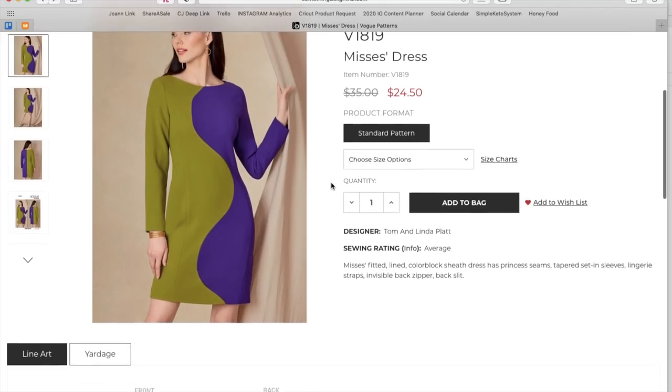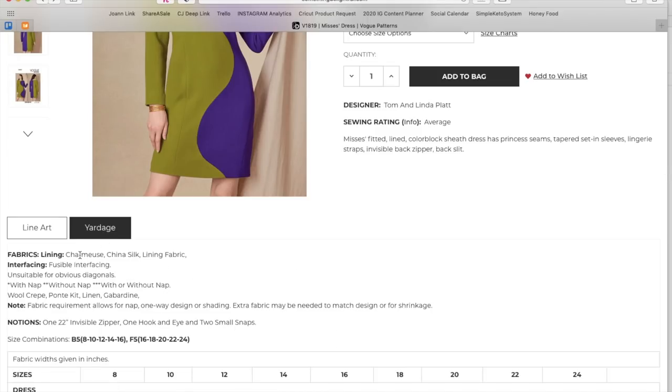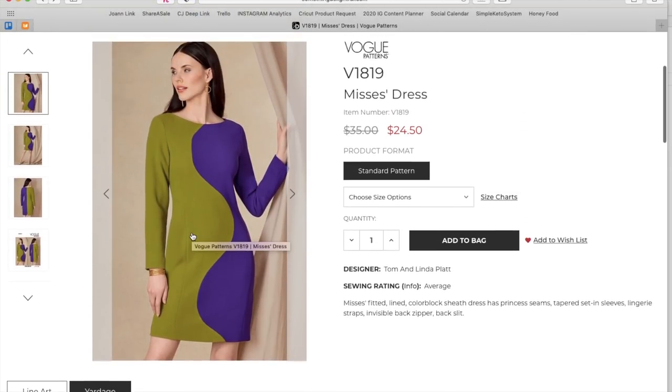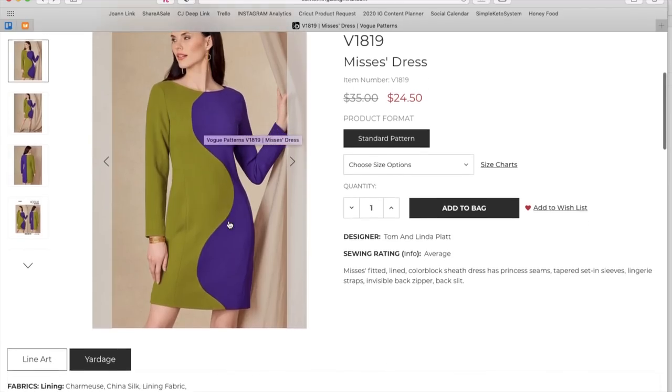Actually I'm standing corrected on the two-piece sleeve — I think we would have seen a seam line, so no two-piece sleeve. Lining options are charmeuse, China silk, and lining fabric; the self fabric would be wool crepe, ponte knit, linen, or gabardine. They're calling it average difficulty but I'd bump it up to intermediate — all these deep curves mean puckering if you're not familiar with princess seams. You'd get frustrated.